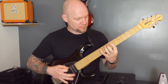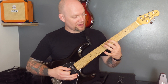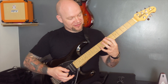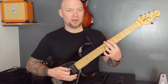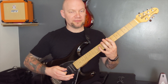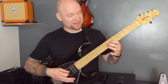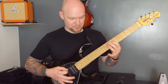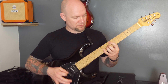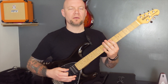Here's the next exercise — it's another string skipping exercise. We're playing on the A string: 8, 7, open, that's unmuted, then bottom string twice muted. Then on the G string 10 and 9 unmuted, then the open bottom string twice muted. Then on the A string 10 and 9 unmuted, open bottom string twice muted. And then on the G string 8 and 7 unmuted, bottom string twice muted. Have a little go at that one.